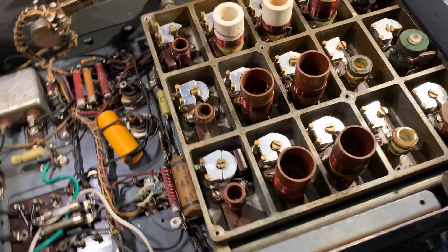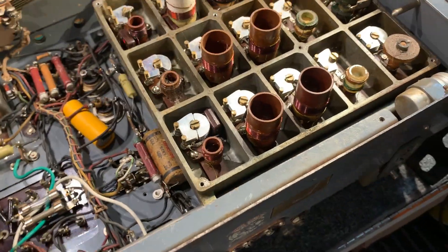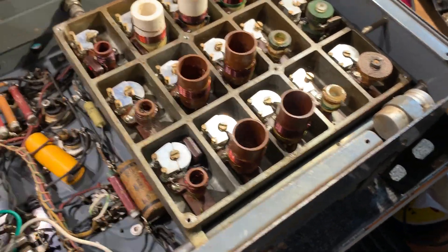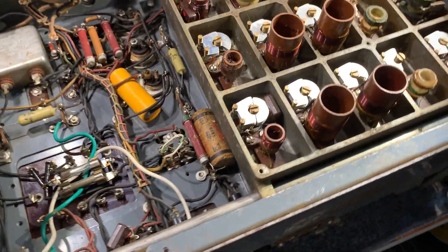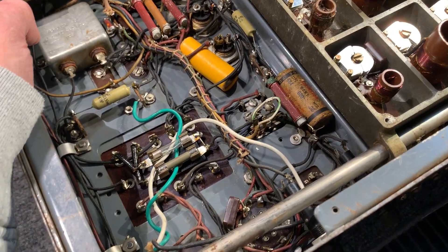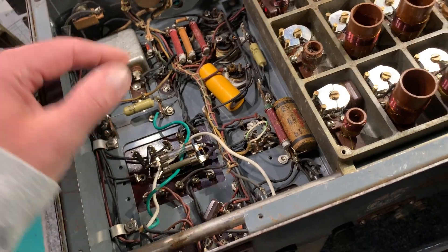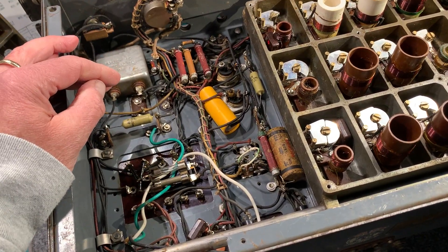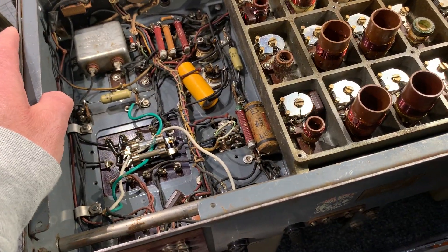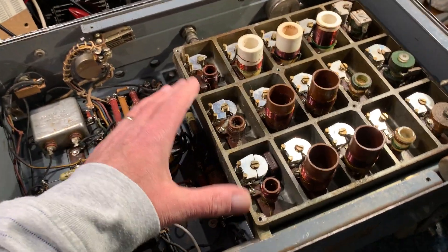This set is the HRO style with the PW tuning knob — sort of one up from the old HRO seniors and juniors of the mid-1930s. They were on the go until the early war years. I used to have one of those, very good receiver — that had plug-in coil boxes. This was kind of a way of getting rid of the plug-in coil boxes and having all the coils in the radio under the chassis, so they're not affected by heat, which is a good thing.